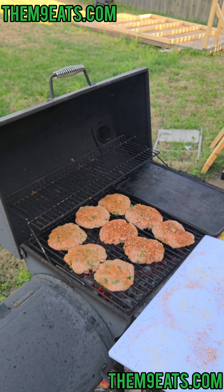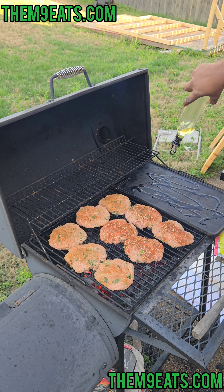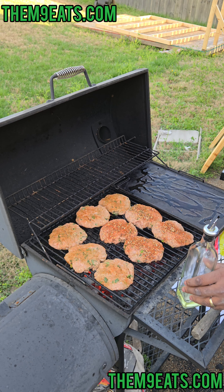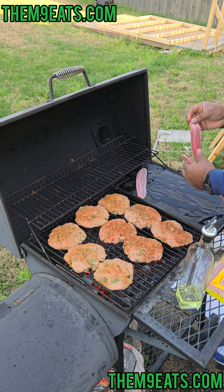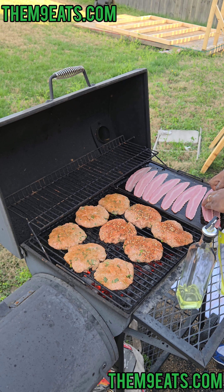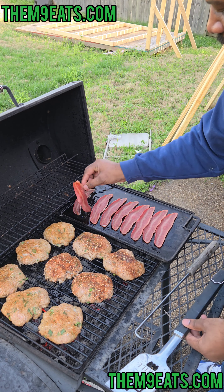Got them all on there. Over here we got the griddle — we're gonna hit that baby with a little oil. I'm gonna cook up some bacon out here on the grill — turkey bacon, you know, not pork. We're gonna close this lid as much as we can and let it do its thing.